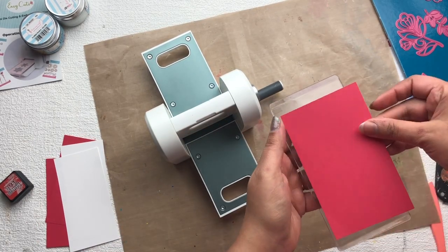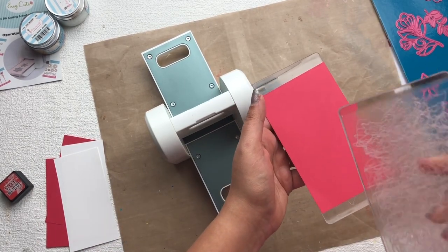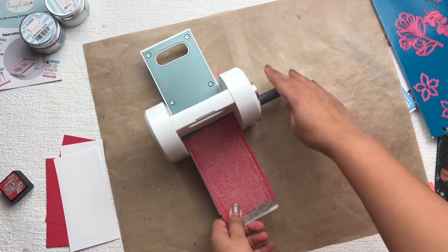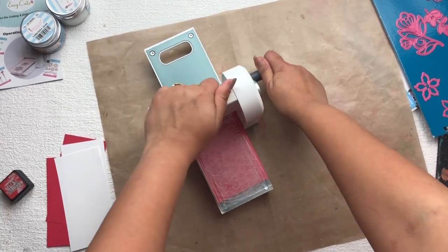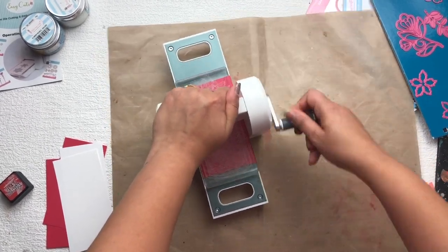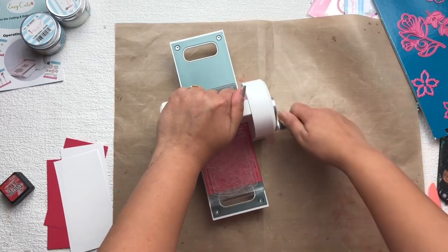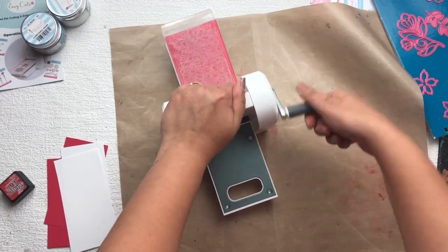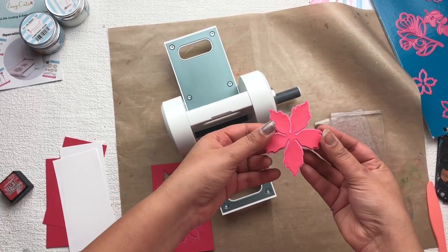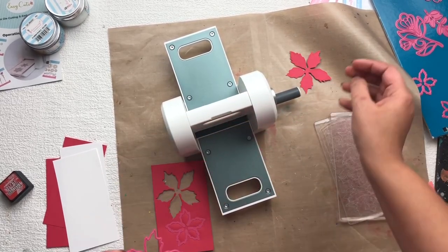Now I'm going to make a sandwich of the dies and paper in between the two plates, and then put these plates in the mini die-cut machine, just rolling it like this. I love this die-cut machine — it's so tiny and cute and very comfortable to use. As you can see, it gives a very clear and sharp cut.